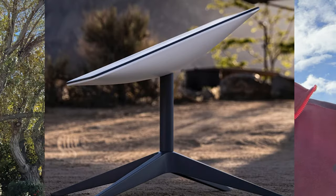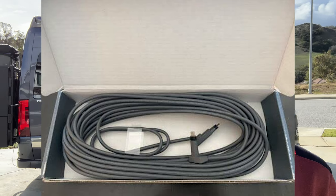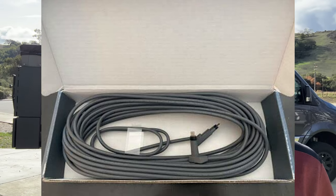The Starlink for RV system comes with a dish, affectionately referred to as dishy, and a router, along with a Cat5 ethernet cable with proprietary connectors that runs between them, and of course a power plug. Since I'm in a 19-foot van, I don't have any exterior storage compartments like a larger rig might have, so I want to keep the router inside. But I need a way to run the cable from the router to the dish on the outside of the van, and since I don't want to leave a window open, I knew I'd have to drill a hole at some point.